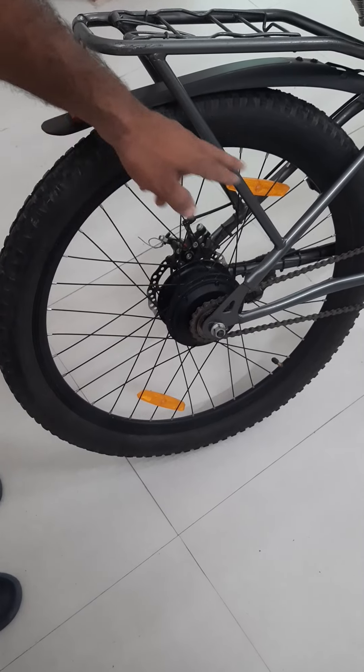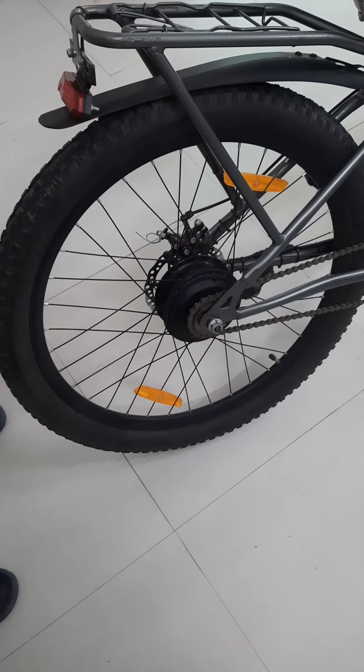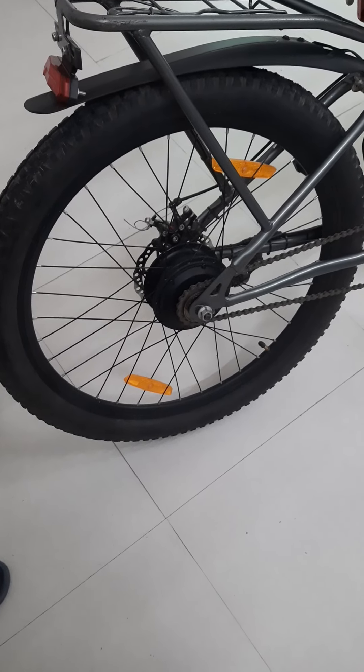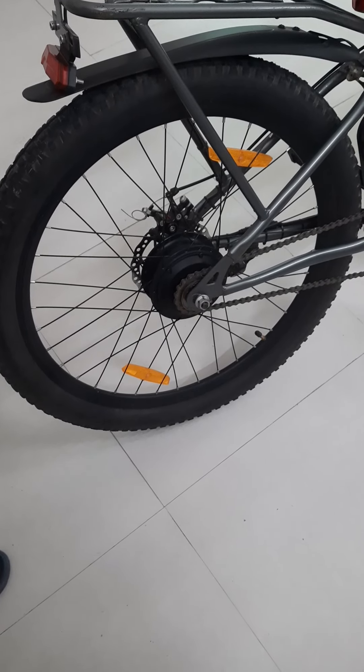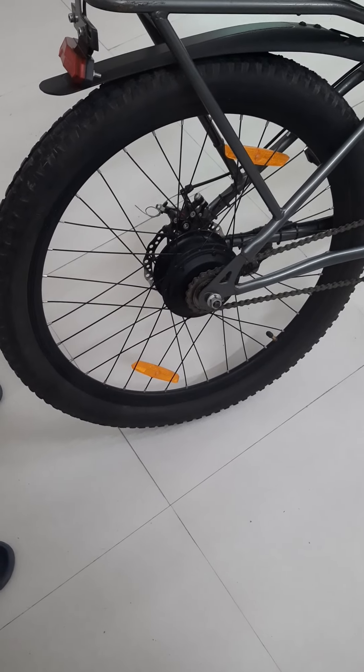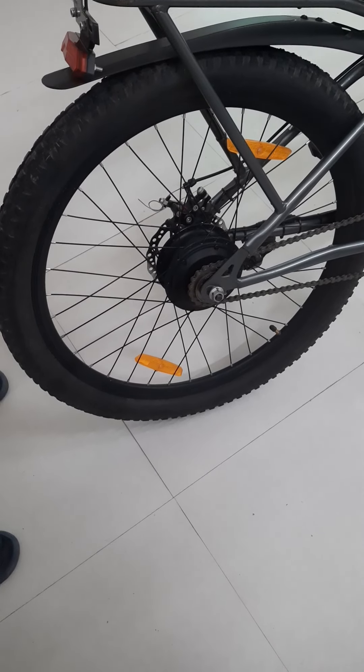Check all the spokes, due to high speed or more vibration, because Indian road conditions are not good compared to foreign countries. So after three or four months you need to check all the spokes.